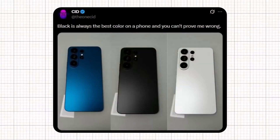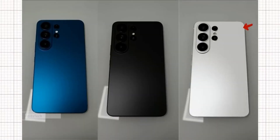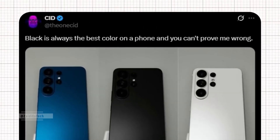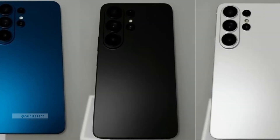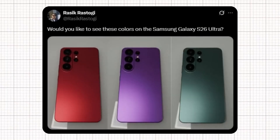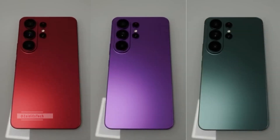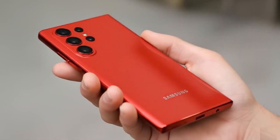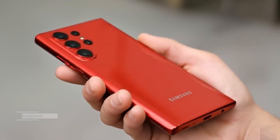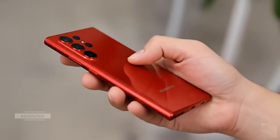CID didn't stop there. In another post, he revealed a lineup of concept color options for the S26 Ultra, including a deep metallic blue, a classic matte black, and a clean pearl white. CID confidently stated, 'Black is always the best color on a phone, and you can't prove me wrong.' The black variant does look incredibly elegant with its stealthy matte finish and bold camera layout. Shortly after, another designer named Rasek Rastogi joined the conversation, sharing his own concept renders featuring the S26 Ultra in red, purple, and green color options. Each of these shades enhances the phone's striking design, giving it a futuristic and ultra-premium vibe. If Samsung takes inspiration from these fan-made renders, the Galaxy S26 Ultra could become one of the most visually impressive flagships we've ever seen.